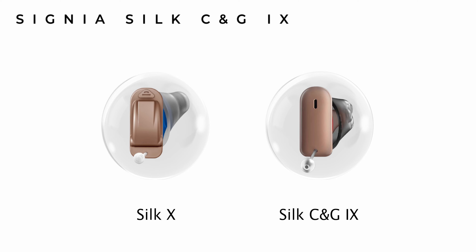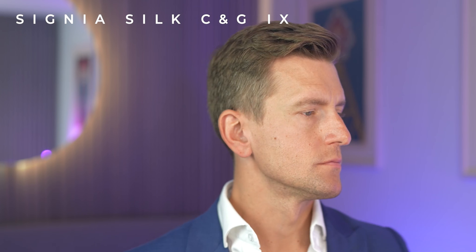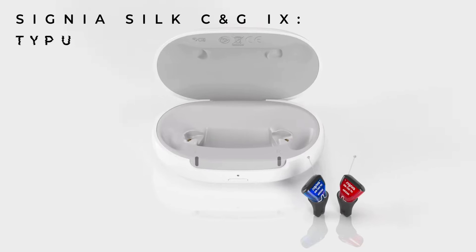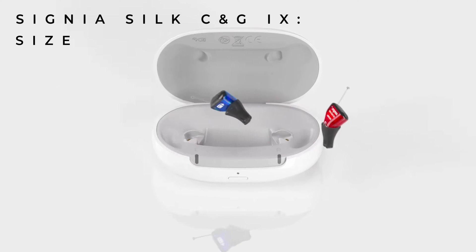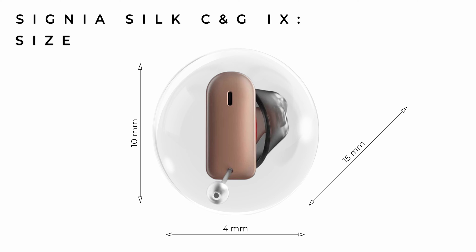And for the battery to perform as well as it does. The only difference you'll spot between the two is that there's no longer an openable battery door on the rechargeable version. For those unfamiliar with the Signia Silks, they're shaped in a torpedo way and ergonomically designed to mirror the shape of an average ear canal, measuring 15mm long, 10mm tall, and only 4mm in diameter.